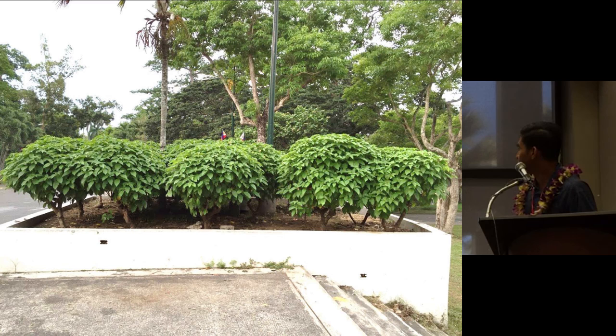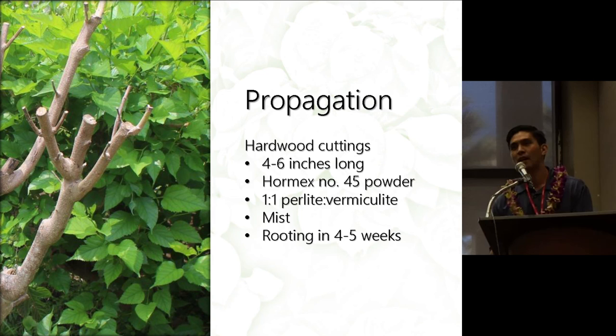Propagation can be done by hardwood cuttings, about 4 to 6 inches long. You can add Hormex to improve the rooting percentage. I would recommend sticking the cuttings in a one-to-one perlite-vermiculite mix under mist, or you can root the cuttings under a clear plastic bag to keep the humidity high. Expect rooting in about 4 to 5 weeks.